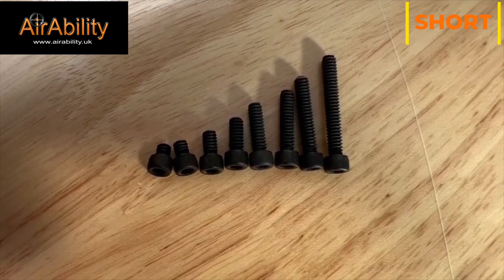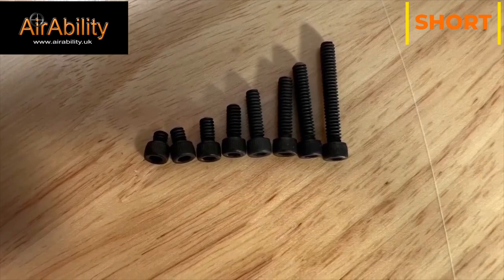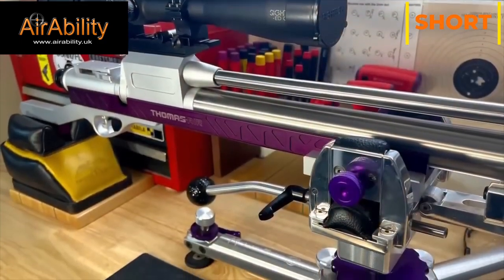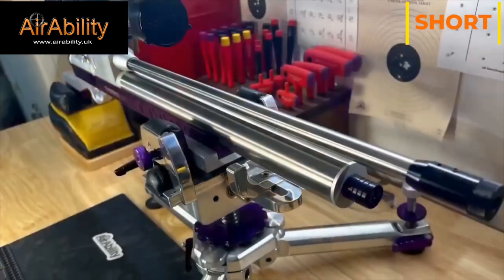I have since made several of my own jets, as you can see in this picture, enabling the rifle to go over 30 foot pounds of energy. The rifle took almost 20 months to get, from the time I placed the order until the time I received it.